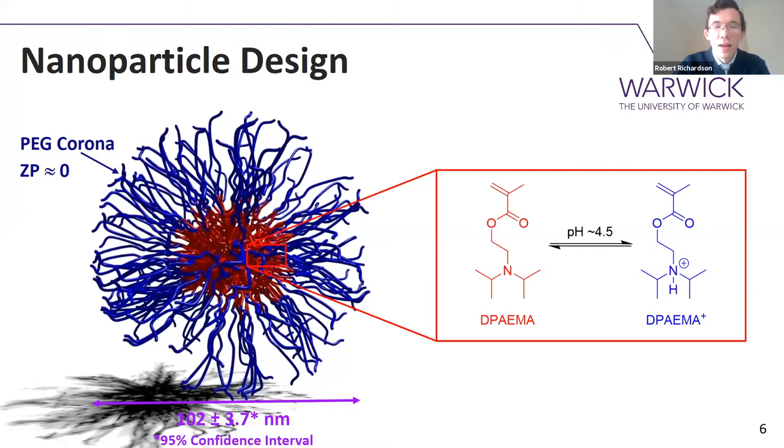The inside of the nanoparticle is where things get a bit more functional. I'm using a monomer called DPA. Under neutral conditions it's hydrophobic, but below about pH 4.5 it protonates and the polymer becomes both hydrophilic and cationic. That build-up of charge and loss of hydrophobicity is going to help these nanoparticles to really rapidly disassemble, and importantly, that's all going to happen around the pH of the lysosome that the nanoparticle encounters as it enters the cell.